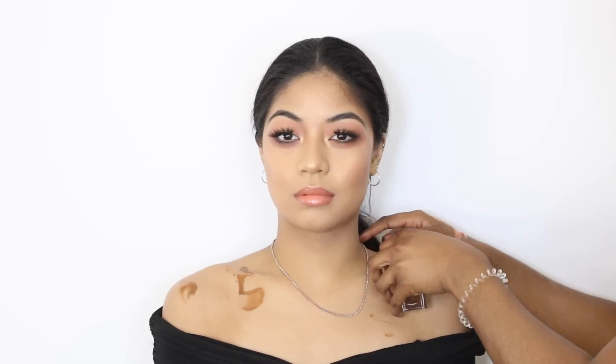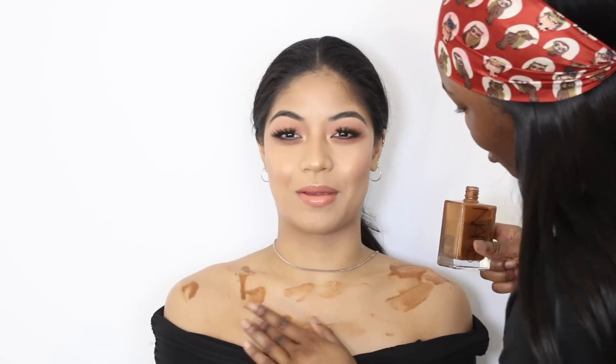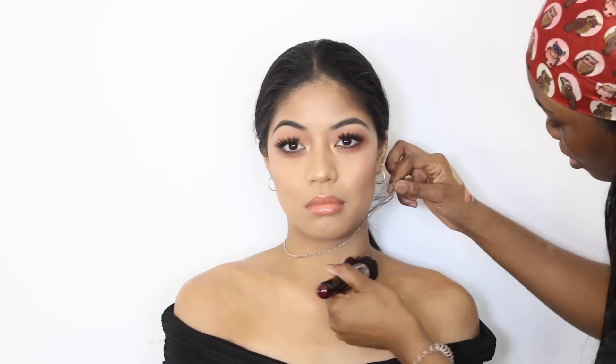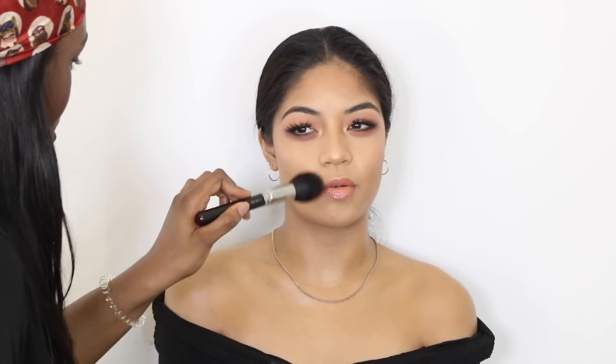For her body, I'm using the NARS Monoi Body Oil — one of my faves — to give her skin more of a glow. It adds a little bit of color as well as a rich glow. I work that in with my hands first and then use a brush to buff it in. Once that's done, I place the same highlighter I used on her cheeks on her collarbone and everywhere that stands out on her décolletage area, just to set the oil. I'm also taking it onto her ears and the sides of her face. I don't want it to look like she has an oily chest and a matte face, so I'm bronzing up with the NARS Laguna bronzer to match her chest area.